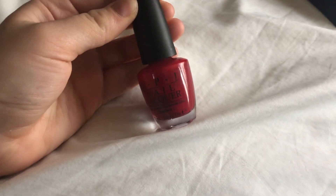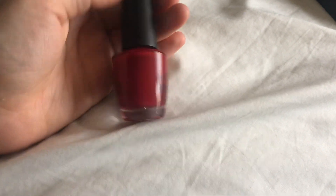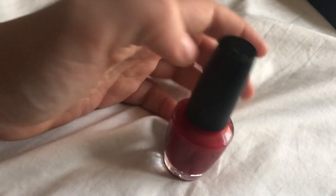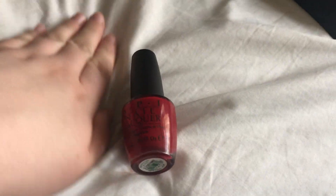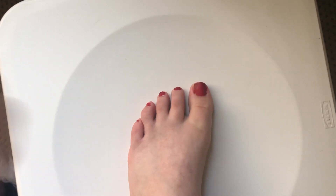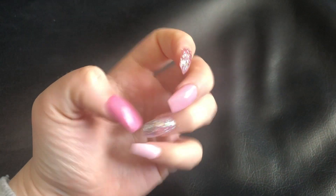Obviously it wouldn't be a pamper without doing your nails, so I've got this OPI nail varnish in the shade Red Shatter. I just painted my toenails with this — here are my toes. I feel like I've gone really round the edge but I'll clean it up in a second. They look alright — this is a perfect thing to do for a pamper.